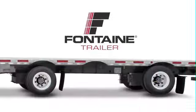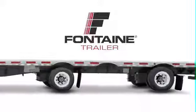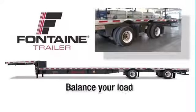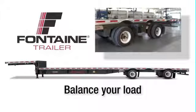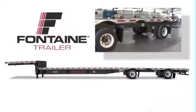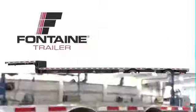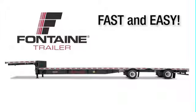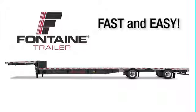Fontaine single axle slide trailers offer the ultimate in hauling versatility. You can easily reposition the sliding axle to balance your load for legal compliance and to improve performance as you maneuver your vehicle and travel the highways. In these next few minutes we will show you how truly fast and easy it is to operate a Fontaine single axle slide trailer.